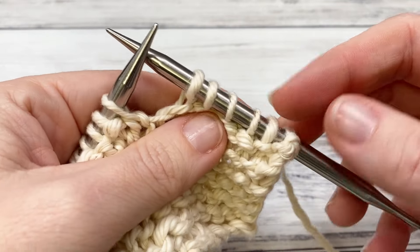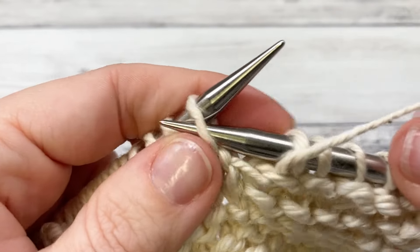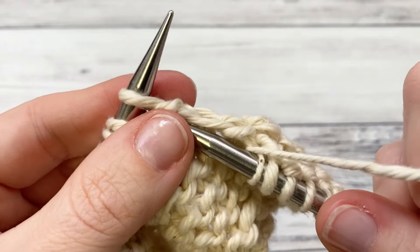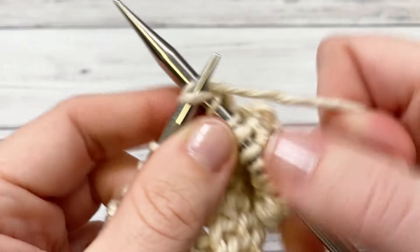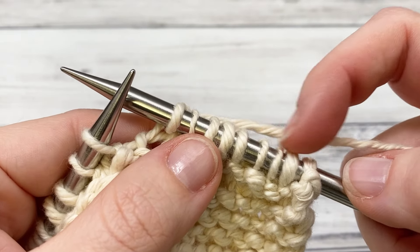For row five, start with your six garter stitch edge stitches — knit six. The repeat is purl one, knit seven. Repeat purl one, knit seven all the way down to the last seven stitches. At the last seven, purl one and then knit your six border stitches.